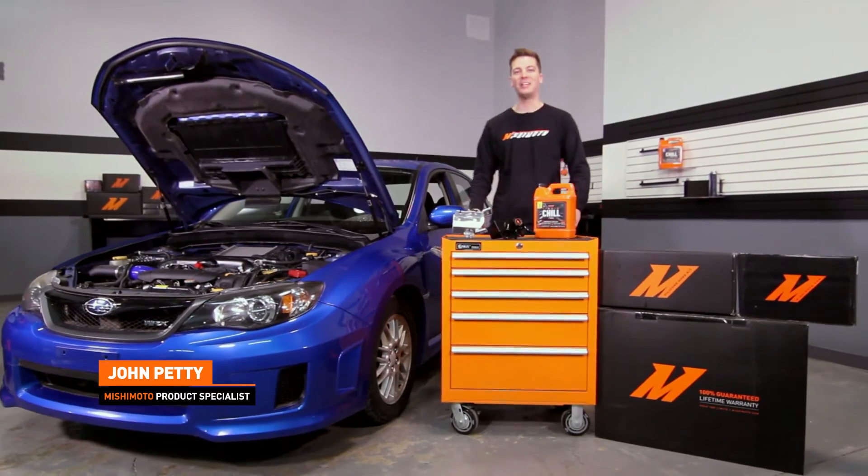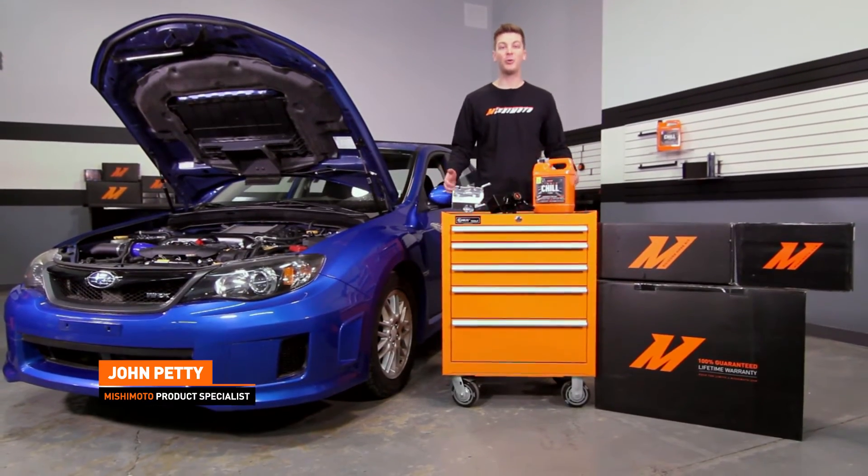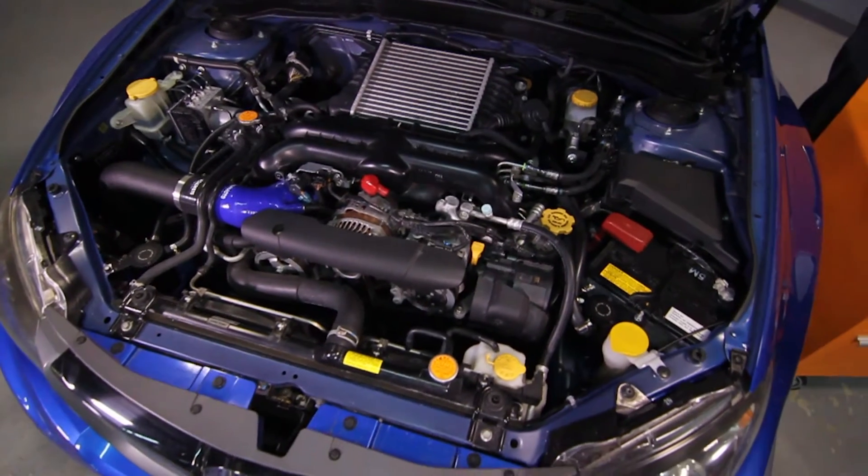Hey guys, I'm John from the Mishimoto Engineering Facility. If you haven't done so already, make sure to subscribe to our YouTube for more great Subaru videos.